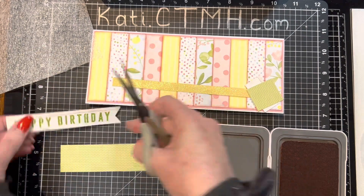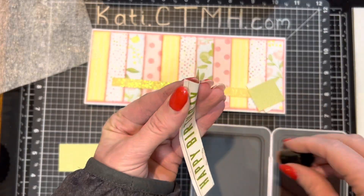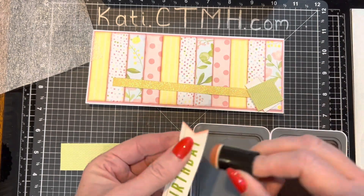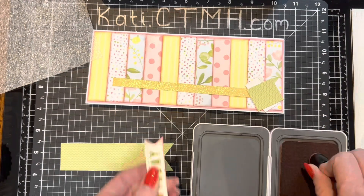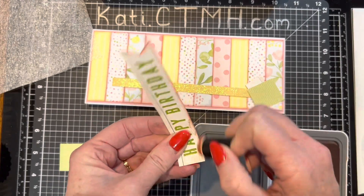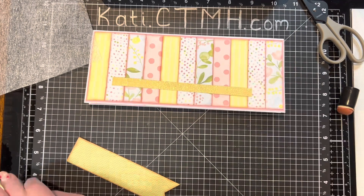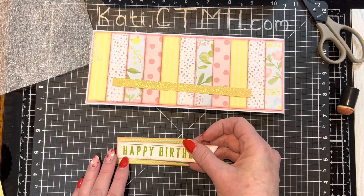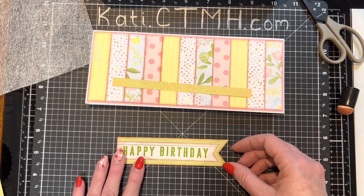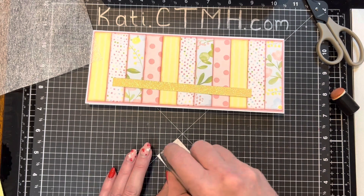I just cut up from the center, and then from each corner up to that center point, and that gives me the perfect dovetail. When I'm going to ink up a dovetail, I like to fold that end — it makes it very easy to get in that little pointed edge. Then I can ink up my edges. I will layer these together and layer them on the front of the card, a little bit over to the right-hand side, and leave room on the left for some flowers in a minute.